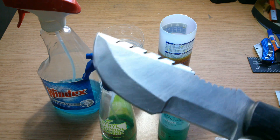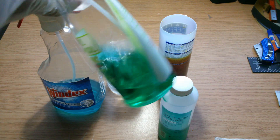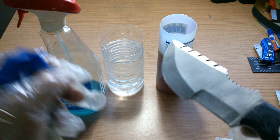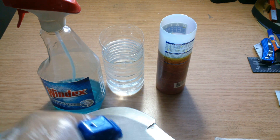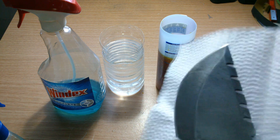First thing I'm gonna do — that's my three-year-old — first thing I'm gonna do is put nail polish remover on this blade to take out all the oils that have accumulated on this knife. Some paper towels for that.